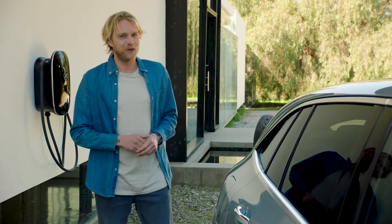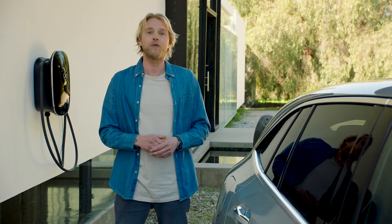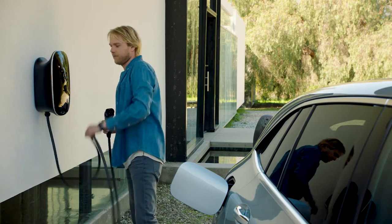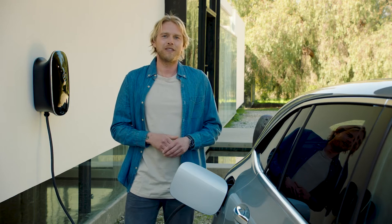Even though the EQC has an impressive range, you will have to charge it at one point or another. Fortunately, charging the EQC is just as easy as fueling a regular car — actually, even easier because you can do it at home. You can use your regular wall socket, but I would recommend using the wall box. This makes charging more comfortable and allows for much faster charging than the regular wall socket.